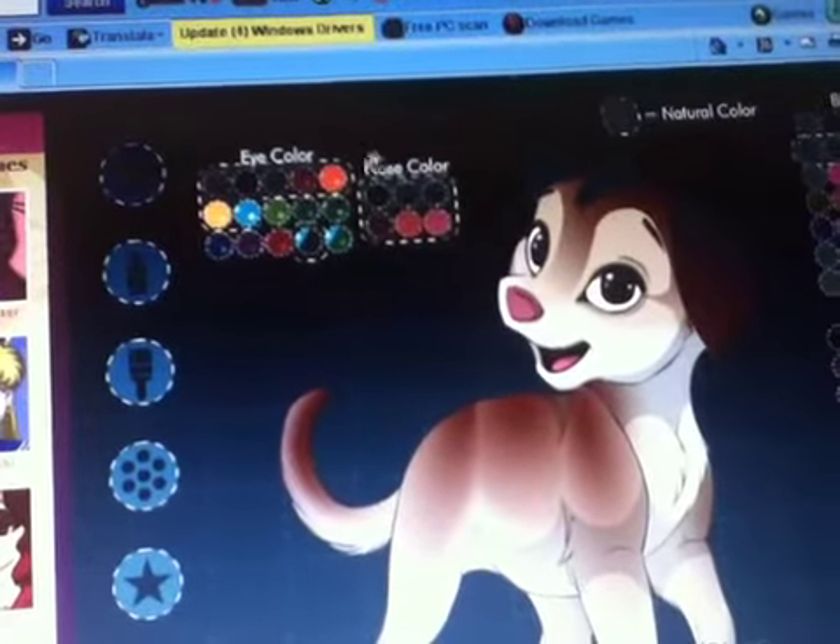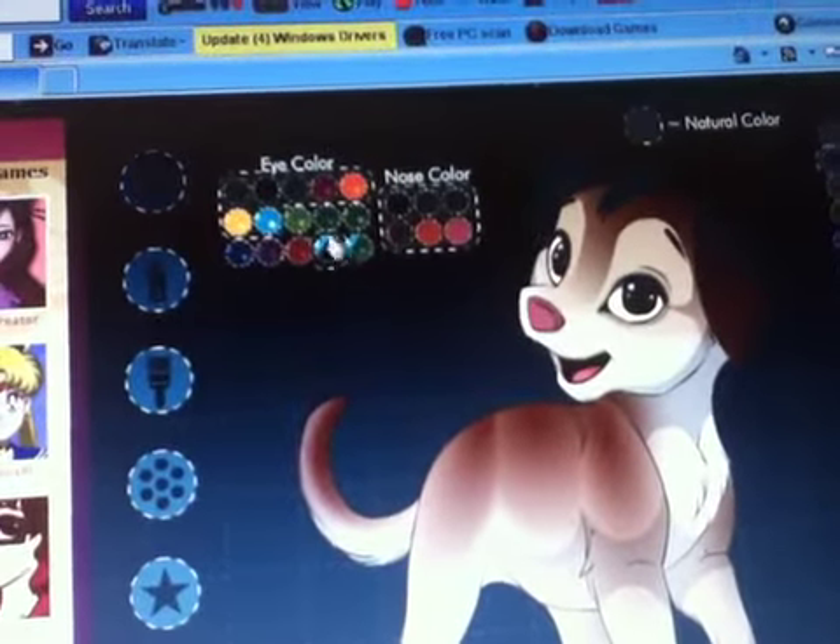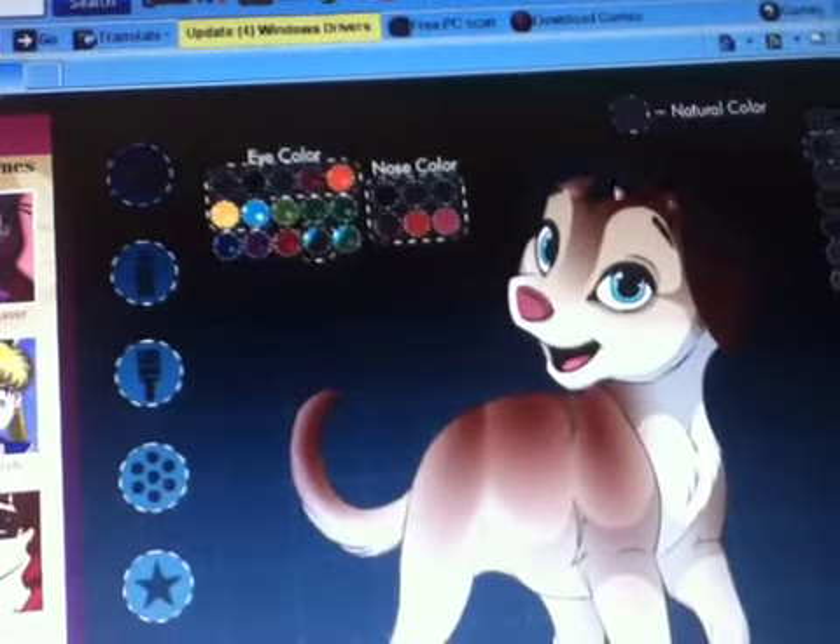I forgot the colors. Eye color — her eye color is actually blue. Yeah, it's blue.